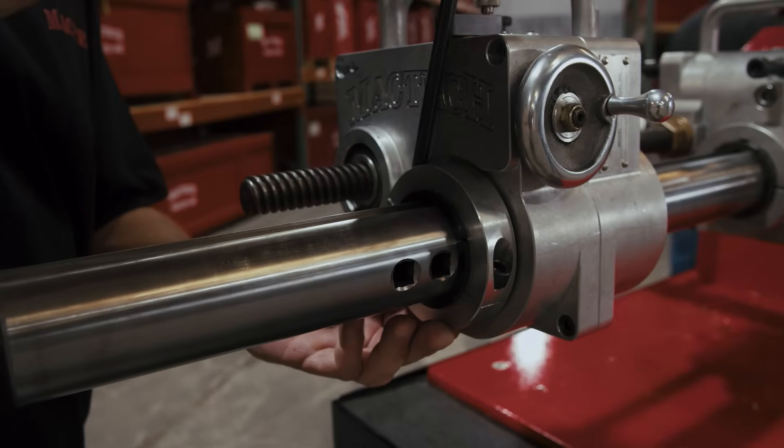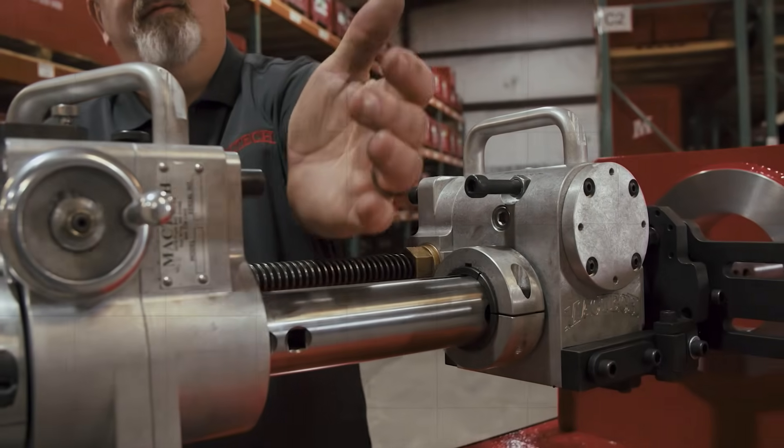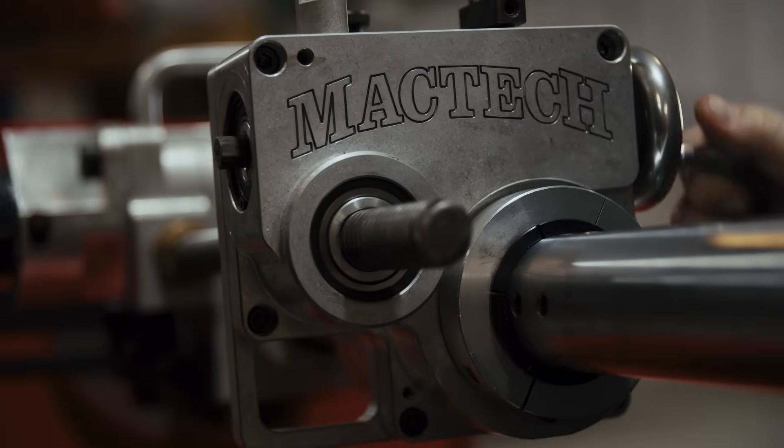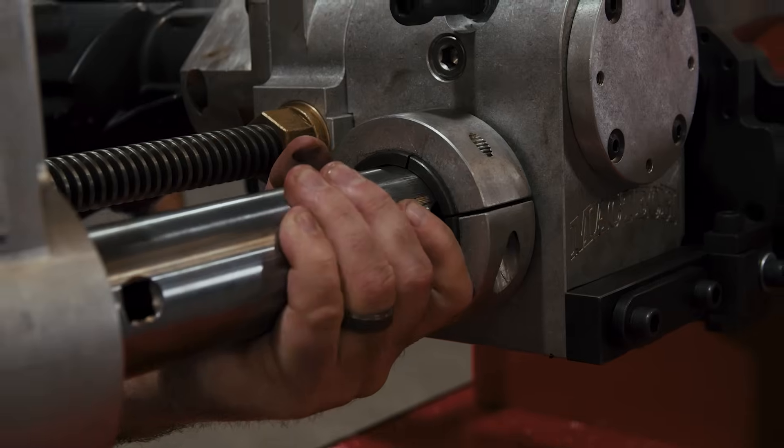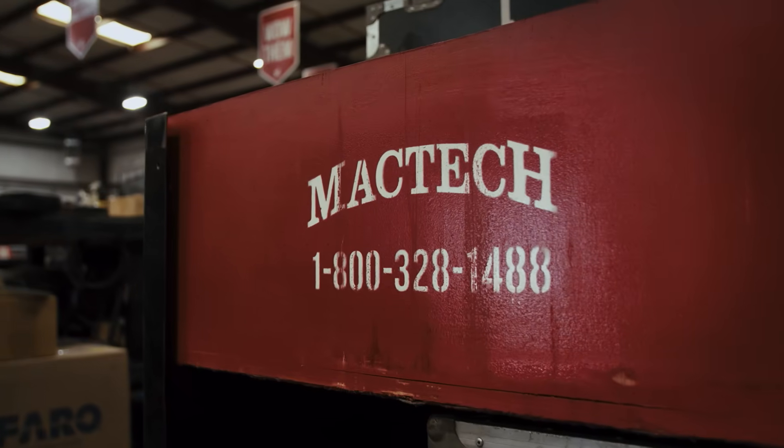We're not just building and selling this equipment — our guys are putting thousands and thousands of hours on this equipment every year. When customers rent or buy a piece of equipment from MacTech, you're getting years of experience in customer service.